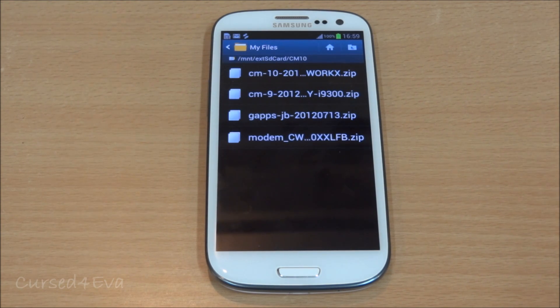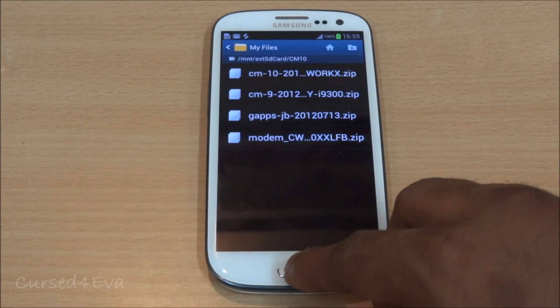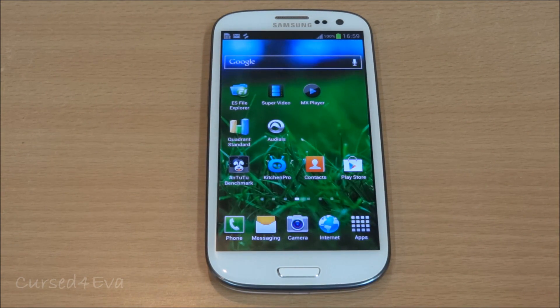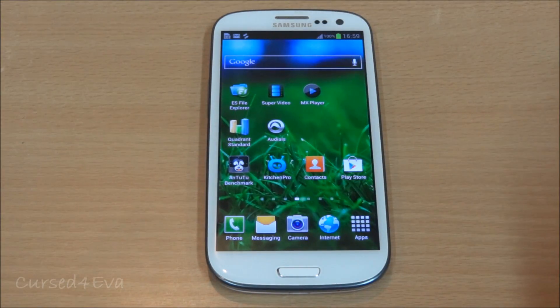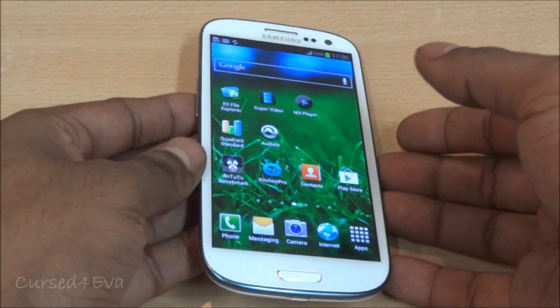Transfer those files to the internal or external SD card of your Galaxy S3. From here, go ahead and take a backup of whatever apps and data you need.